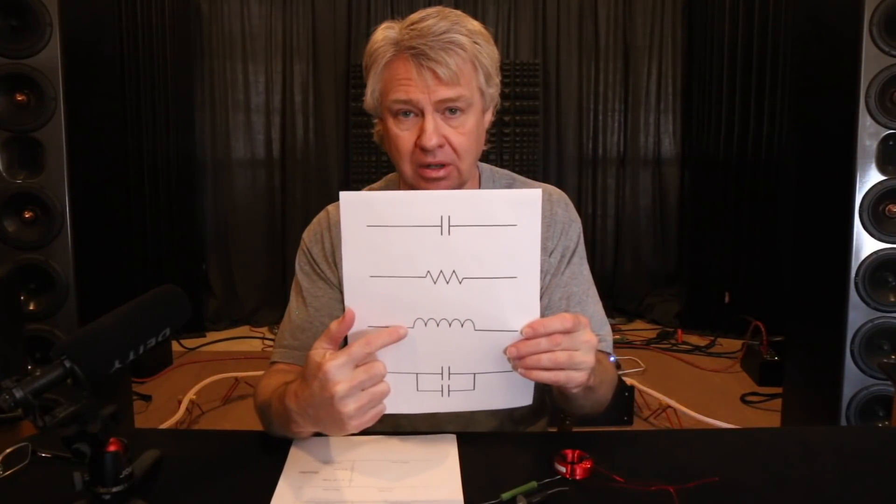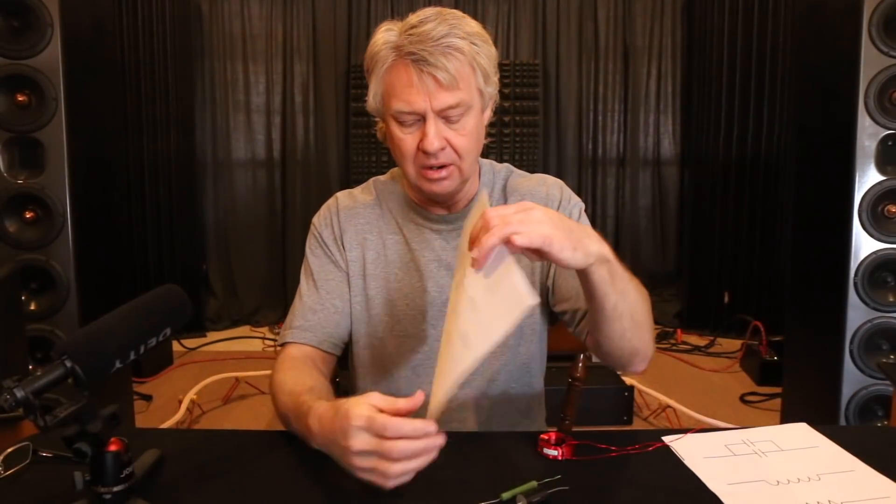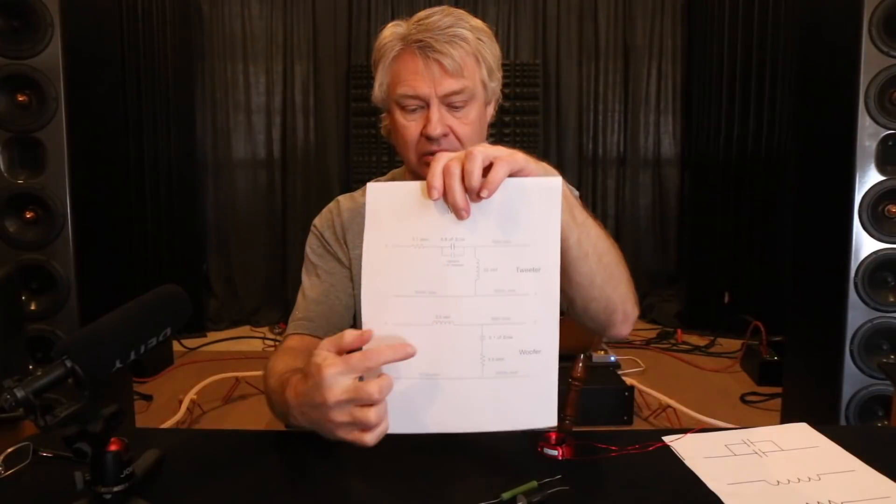The next symbol we're going to see is this little line with loop-loop-loop on it — that's the symbol for a coil of wire, or an inductor. All it is is wire wound into a circle. So when you see that symbol on the wiring diagram, like here in the woofer circuit, you see that symbol and then a part number — it says 3 millihenry. You look in your parts and find a 3 millihenry inductor or coil of wire, and then you know that's where it goes on the circuit.